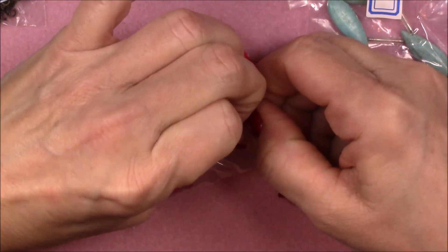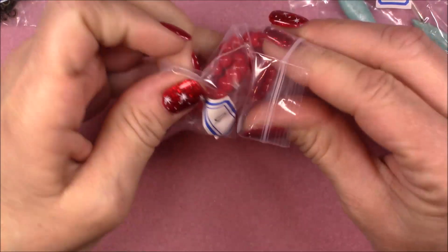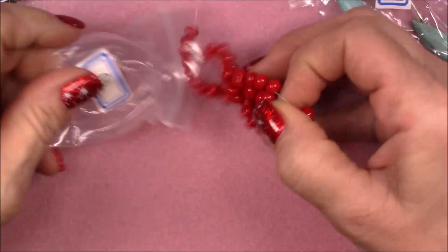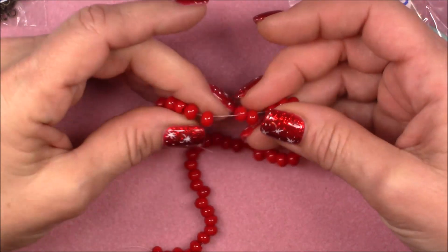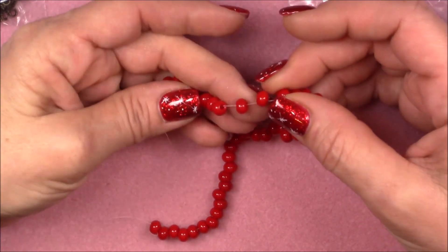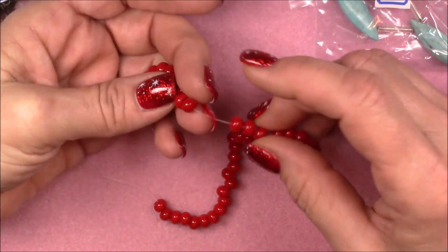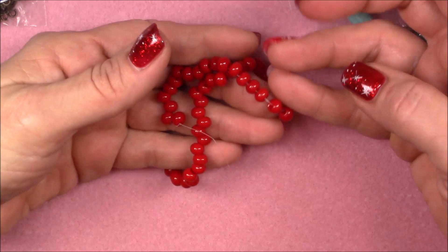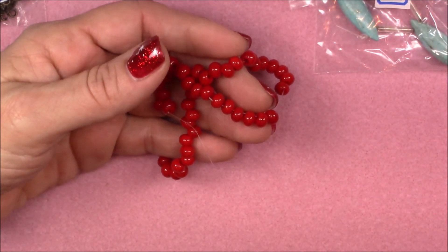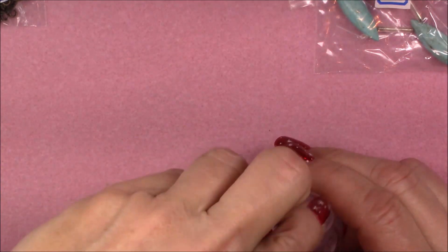Number ten is a 7.5-inch strand of six by four glass top-drilled rondelle beads. Since they're top drilled, they're kind of a drop — that's cute! Different shape. It looks like candy, I like it. On my camera they're coming across kind of pink but they are a true red color.